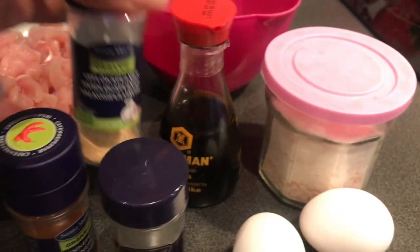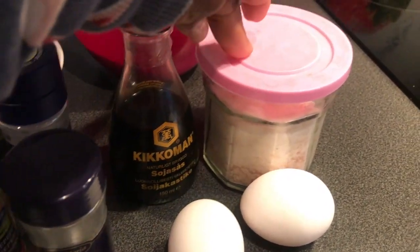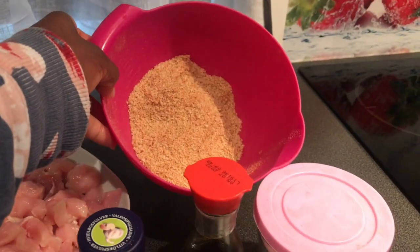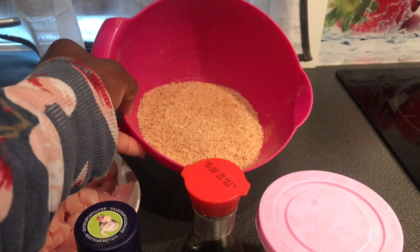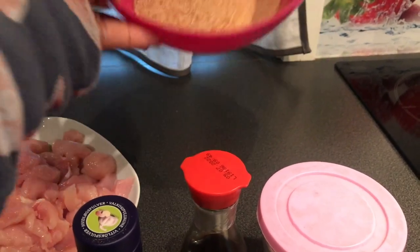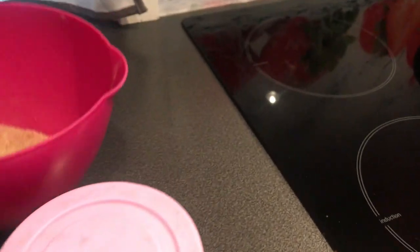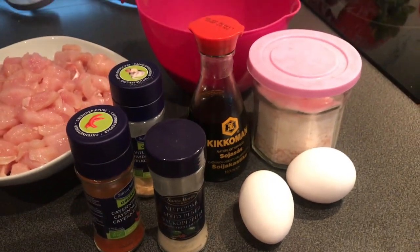I'll also need garlic powder, soy sauce, salt, and crumbled bread. I make the crumbled bread myself — I'll put out that video soon. Now I'm going to put my chicken breast in my food processor.